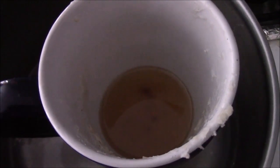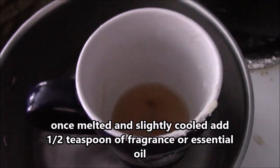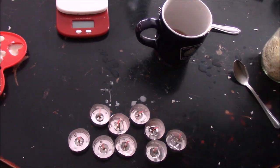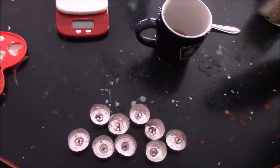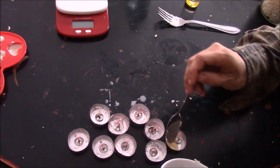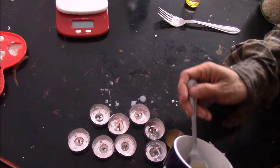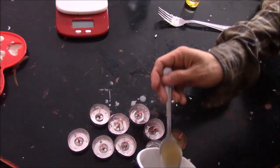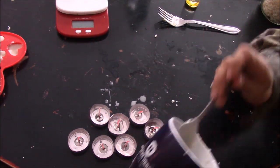Now that I have my pine resin all melted and my beeswax melted, I'm going to add in a half a teaspoon of my fragrance oil. Now that I've got my wax all melted and my scent added, I'm going to pour it into my tea light molds.